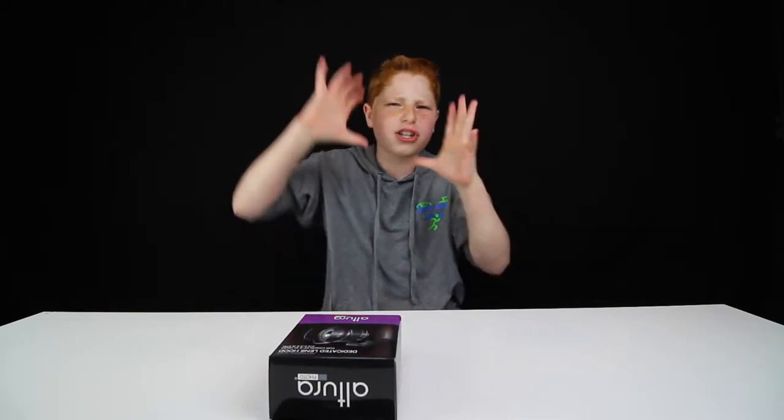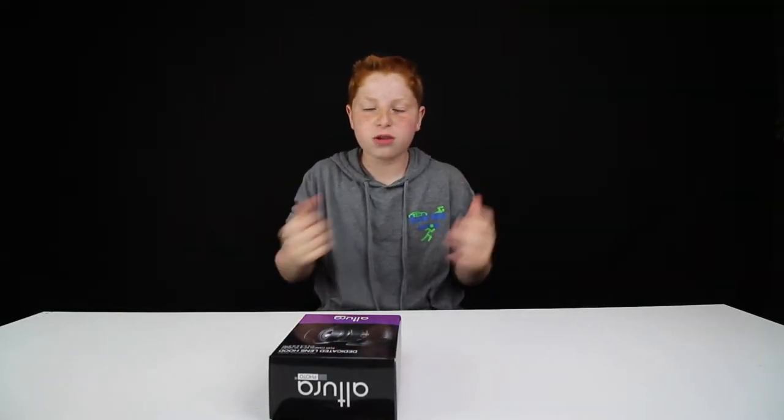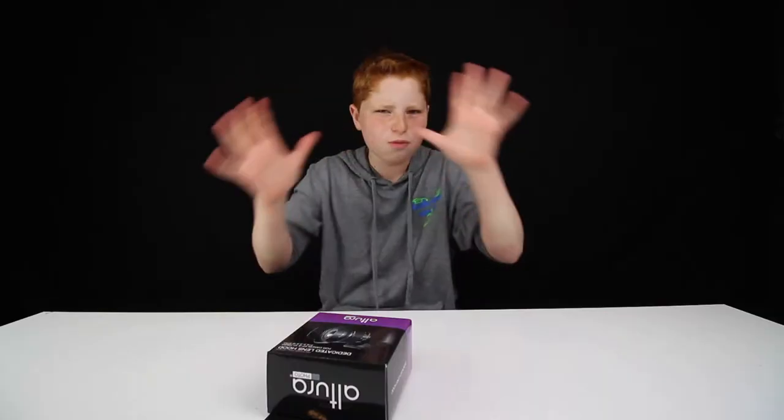Because when I'm vlogging, sometimes you'll see a bunch of little dots and sun flares and all that blocking my face when I'm trying to record. Which can be cool at some points, but when I'm vlogging it doesn't look so nice. So this lens hood should help with that without adding too much to the camera.